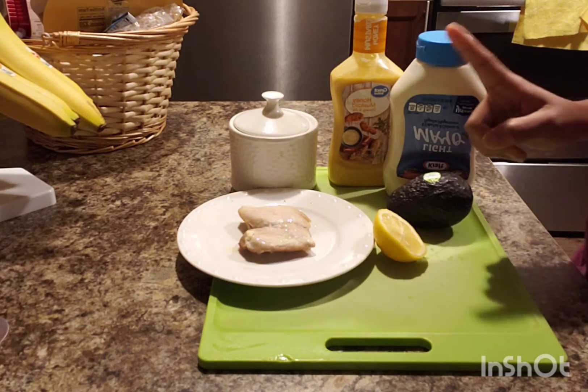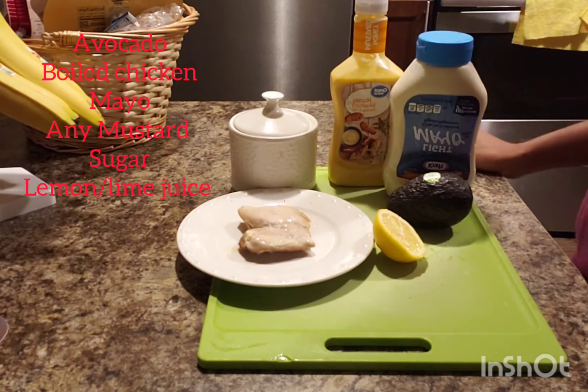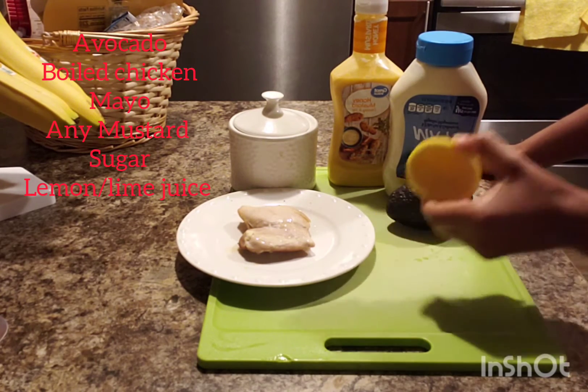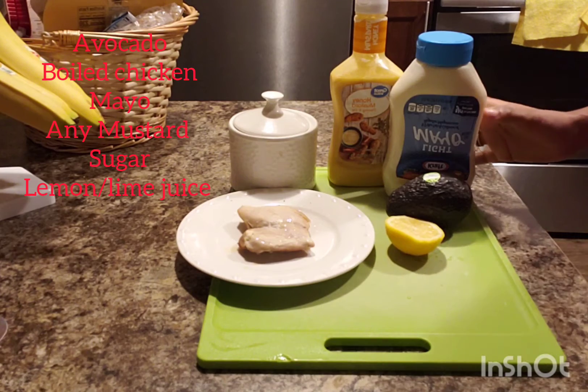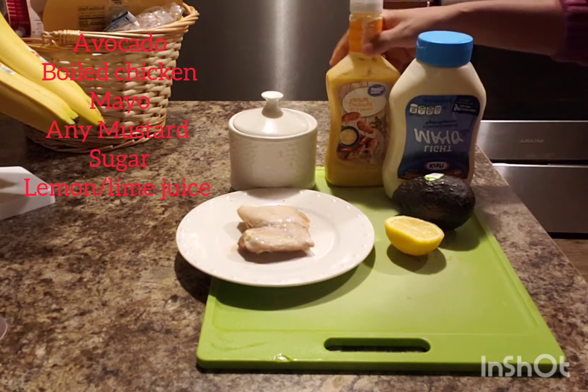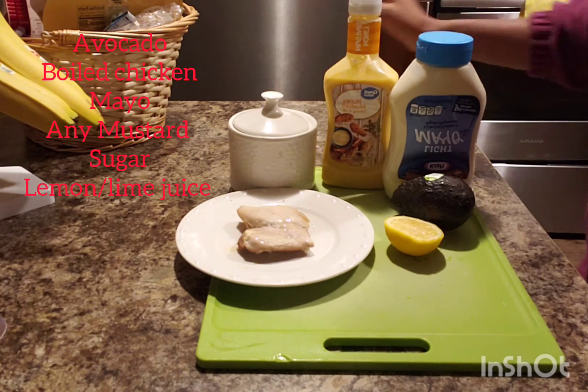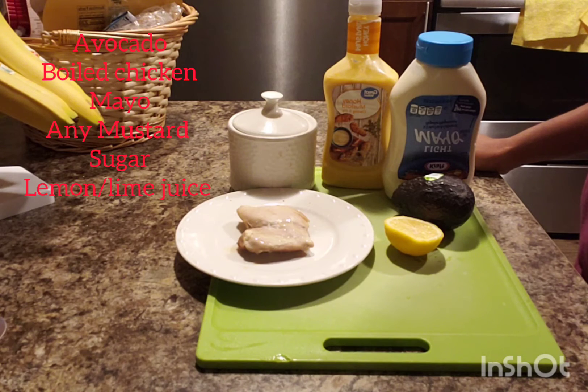You need avocado, you need boiled chicken — boiled with just salt and water to tenderness. Then you need lemon or lime, mayo, mustard — any mustard you have — and sugar.